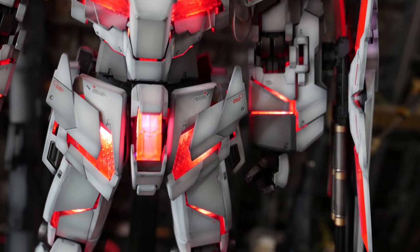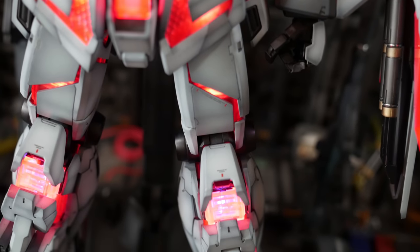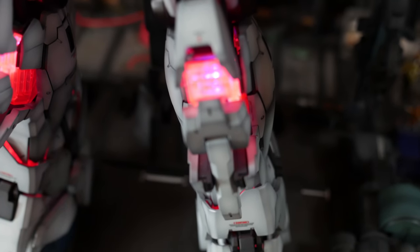My only gripe with the LED system is that third party seems to offer it cheaper. And for some reason, there was no way to get some LEDs in the shield, which I thought was odd. It could have been cool if the LEDs would have worked with the beam sabers a little bit.